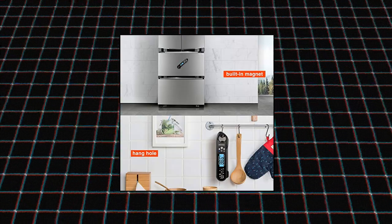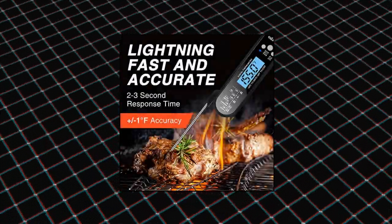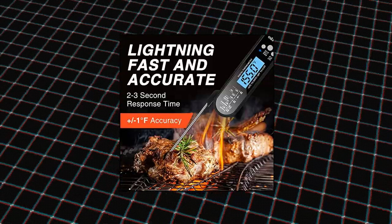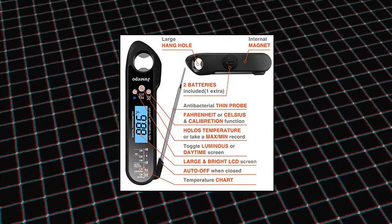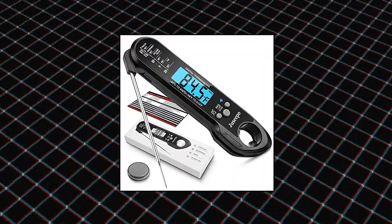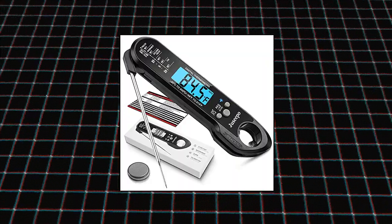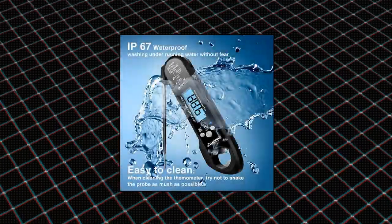Juicypo Instant Read Waterproof Meat Thermometer — ultra fast cooking thermometer with backlight and calibration. Best kitchen food thermometer for cooking, so easy to use, works right out of the box. Features a foldable 4.6-inch food grade stainless steel probe and auto on/off function. With the included battery you can start using the thermometer right away.